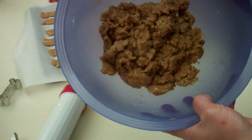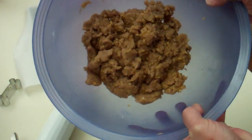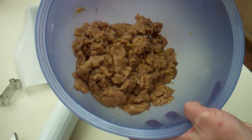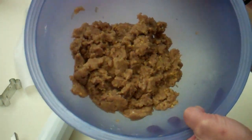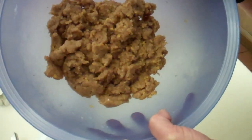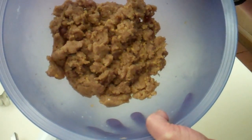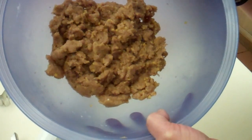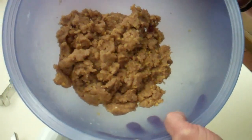So I mixed everything together and I kneaded it. I rolled it out on the cutting board and it was so crumbly that I couldn't cut it with the cookie cutter. So Paula and I tweaked the recipe a little bit — we added a fourth cup of beef stock, one egg, and three tablespoons of flour. And that worked much better.